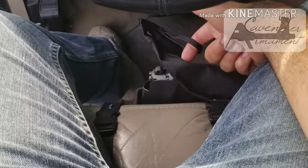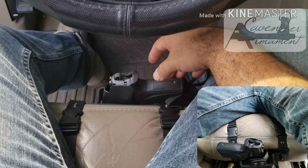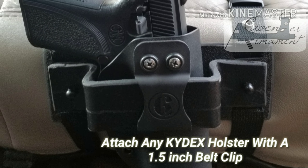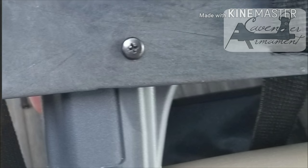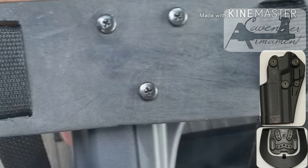Conceal or open carry inside your vehicle with a vehicle holster mount by Cavendall Armament. This mount fastens to any vehicle seat by way of straps and buckles, allowing you to mount any Kydex holster with a 1.5 inch belt clip or attach a Black Hawk brand holster. Just unscrew it from its paddle and use the same screws to attach it to our mount.